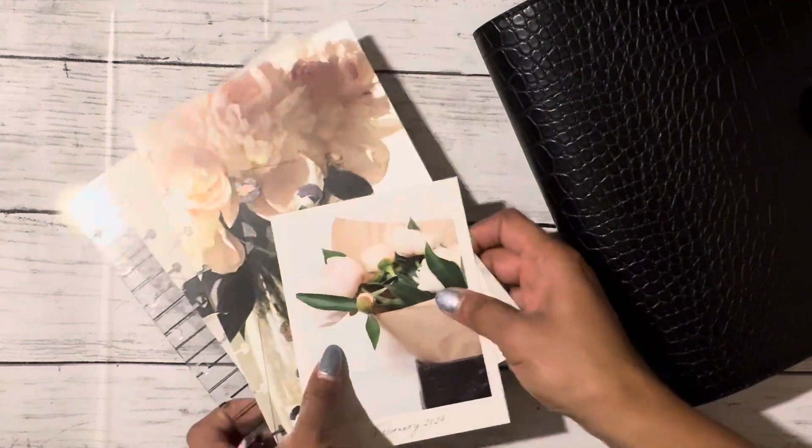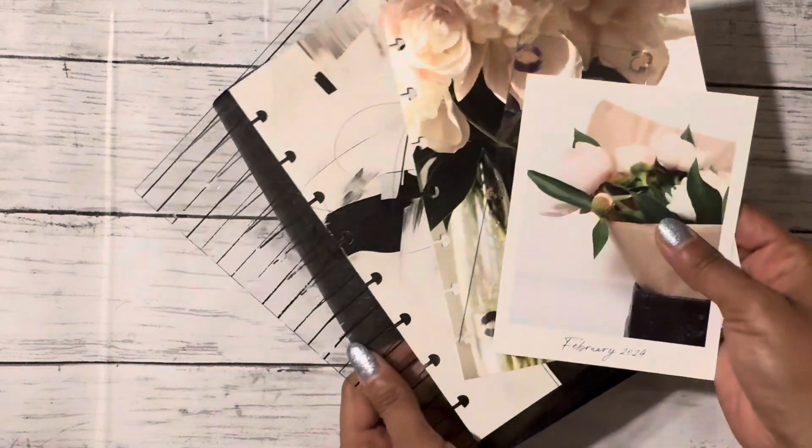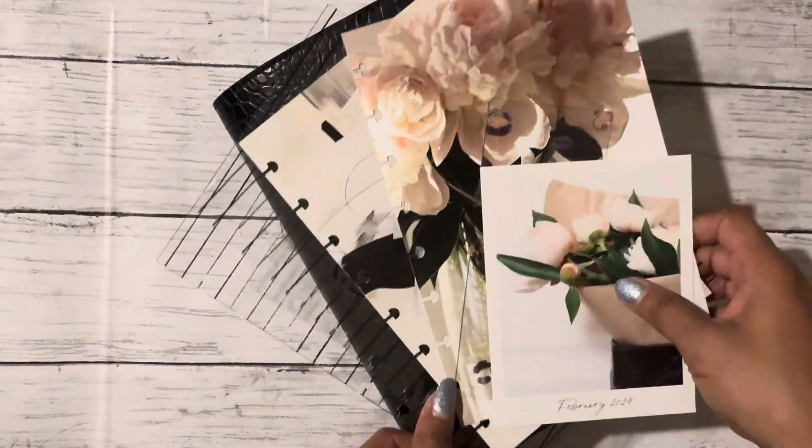I did take everything out of the package so that you didn't have to hear me crinkle paper. I'm going to go through it really quick and then show you what I'm thinking for this month's planner setup.